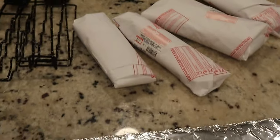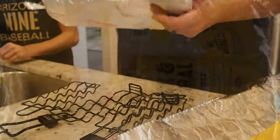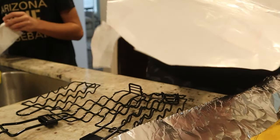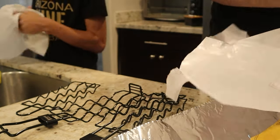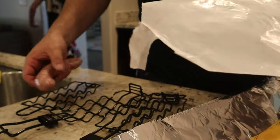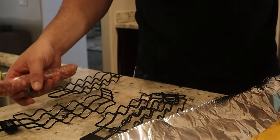For the initial voyage on the pit barrel cooker I'm going to do a whole chicken and some bratwurst. I highly recommend picking up the sausage, hot dog, or bratwurst hanger — I've got two of them here. I'm going to throw a few bratwurst in a couple different styles; this one's just a plain bratwurst.